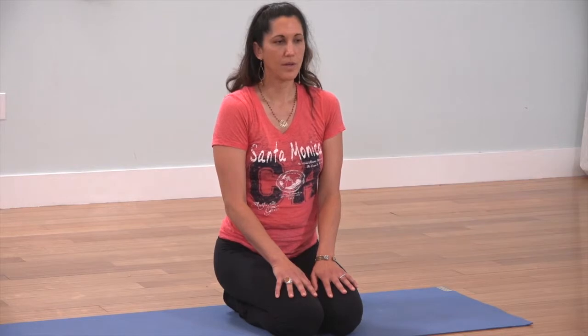So ujjayi pranayama — you want to pull that breath to the back of the throat so you get that Darth Vader-esque ocean sound. Just make sure as you do this your mouth is softly closed, your jaw is empty, your shoulders are relaxed.